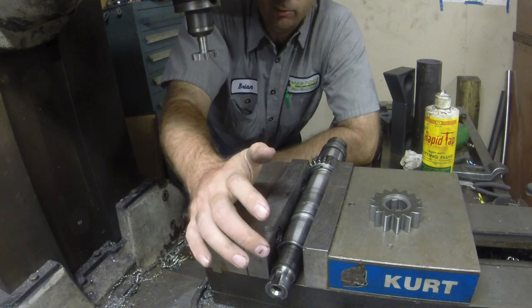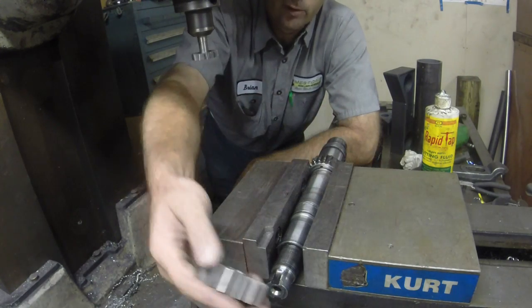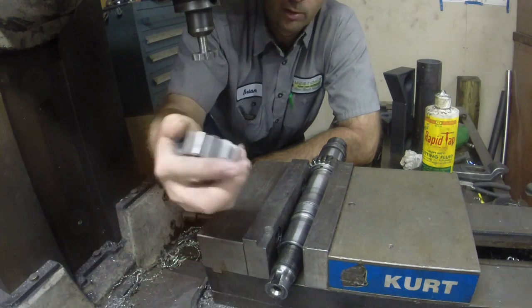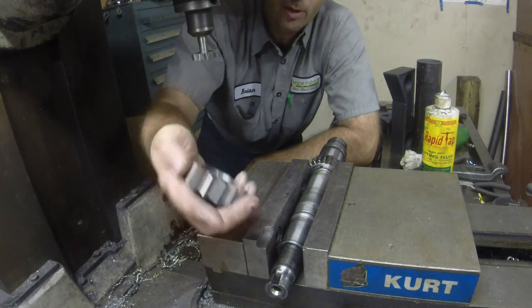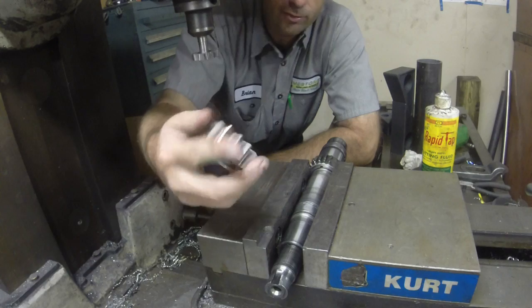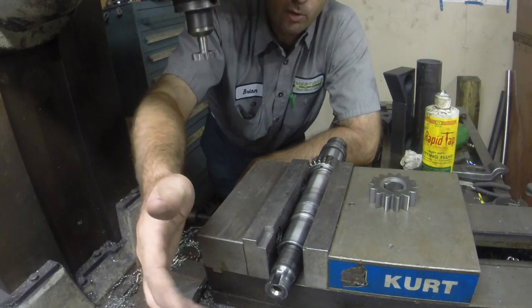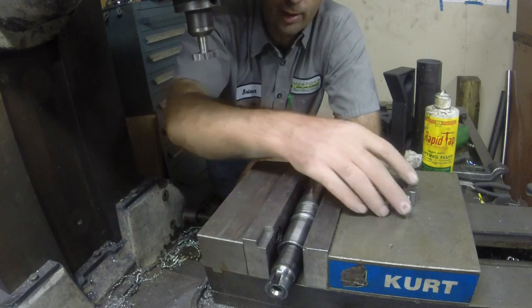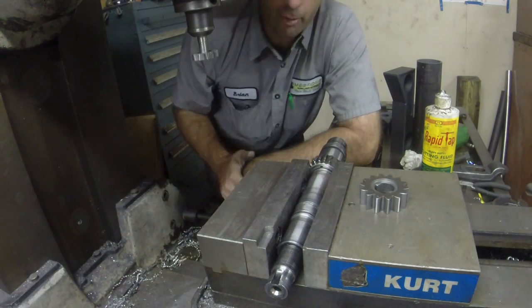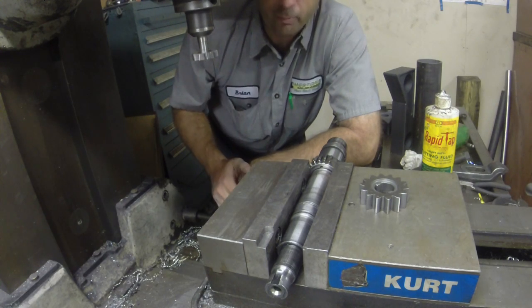So what we're going to do is try and cut two opposing keyways in here. That'll give us a place to drive. They're not super tight fit — it's supposed to have some room for misalignment, so it's not prying on this gear and the housing. It's just got to drive it, that's all it's got to do. So I'm going to cut a slot in one side and then move around the other side and cut the other side, and they should be 180 degrees apart just like this. This ought to be ready to go, and probably be a good enough repair to outlast the life of the tractor at this point.